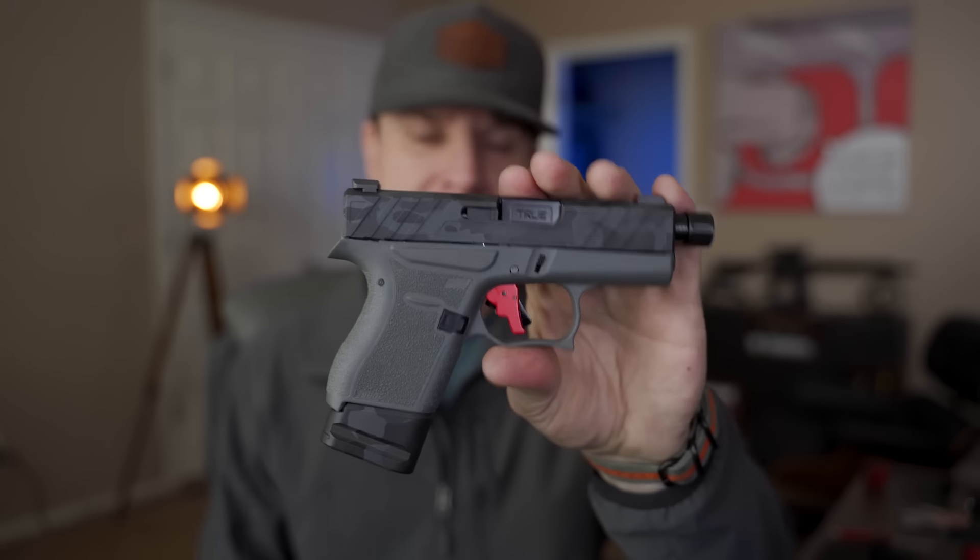He has it where you have to drop this locking block into the gun and then drill through the plastic and the locking block.